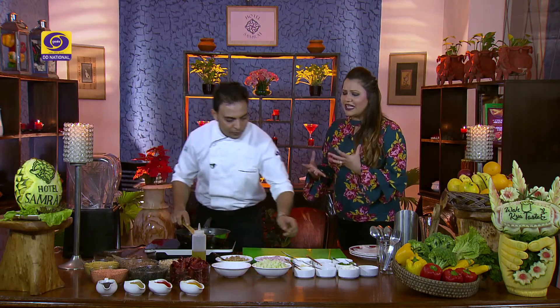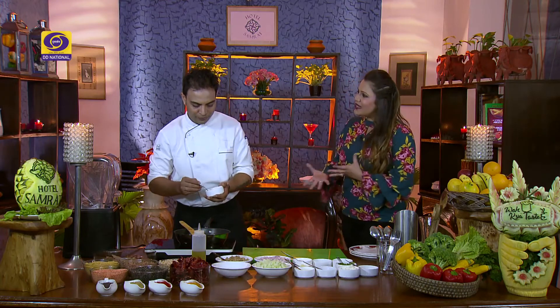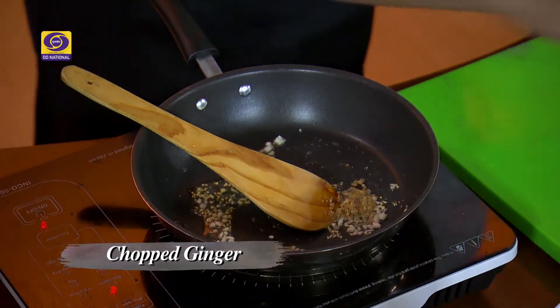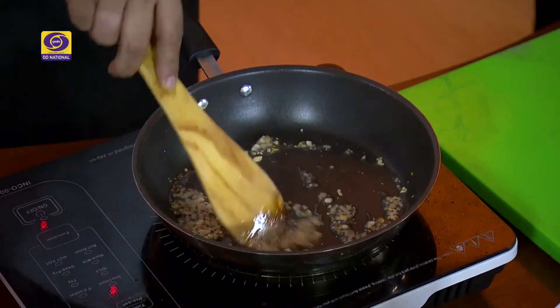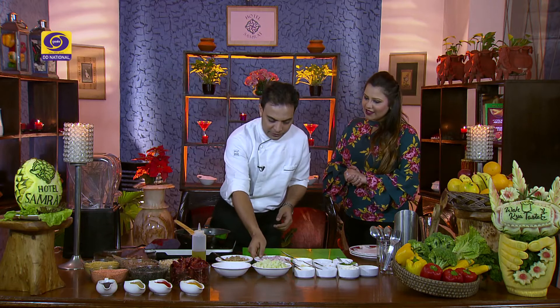So Chef, tell us — when did cold soups come about? Because generally we have heard of hot soups. Look, hot soups are popular, but as far as I know, this concept was invented in Europe. Our cucumber soup, which we are making today, originated in Poland and Lithuania, which are in Europe. This concept was made there. Now let's add some chopped onions — ginger, garlic and onions.